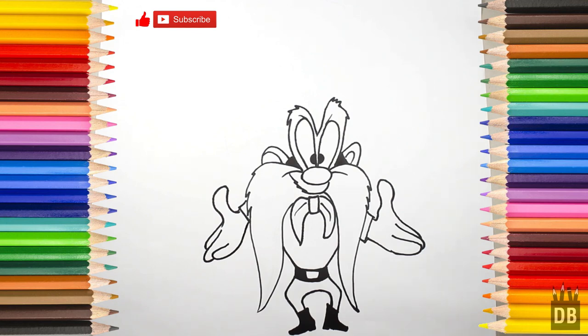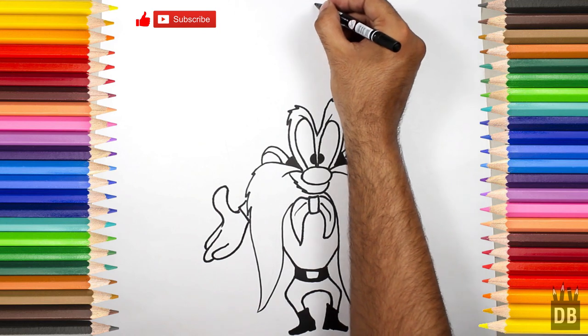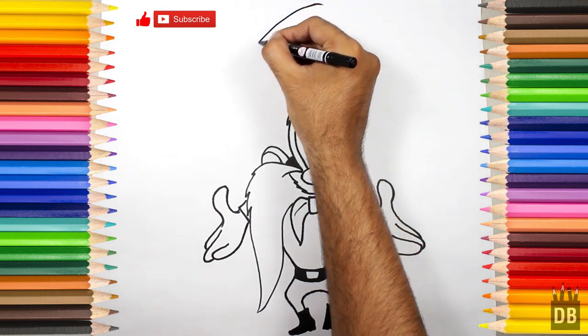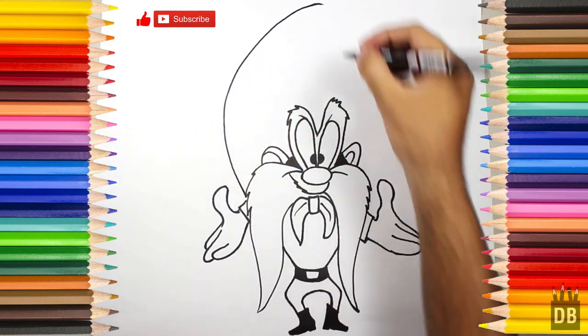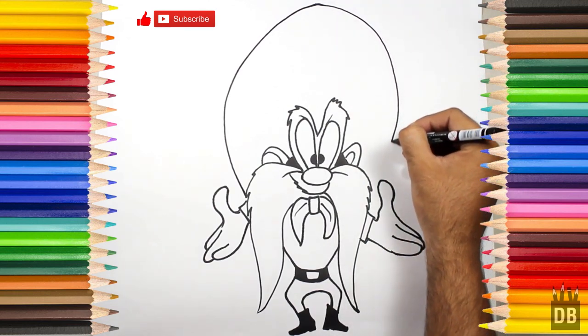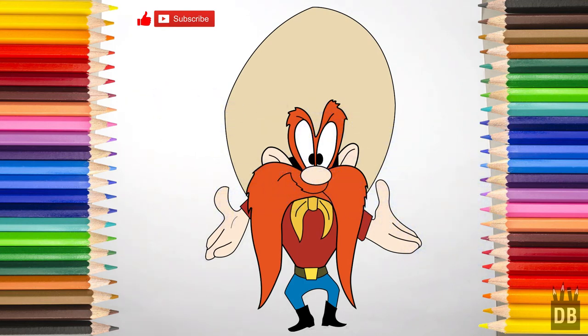Okay, now we have to make Sam's cap. We will first mark it from where it will come, and connect this over here. And our character Sam is ready! Thanks for watching Drawing Box Studio, and don't forget to subscribe. See you soon.